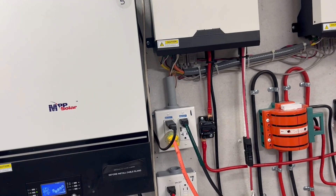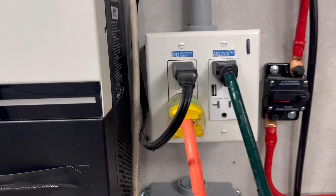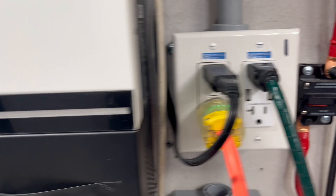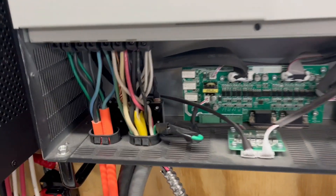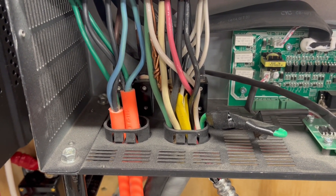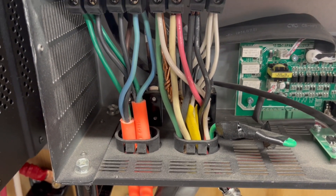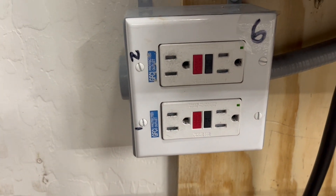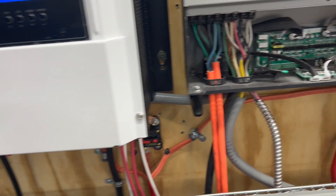One of the things that I did was install GFIs on a lot of these where I was able to. Like on this one here — because it's split phase and I can do 240 or 120 — this one here goes to this one, that's on one leg, and then on the other leg we have it over here. So we can split it up on two different legs.